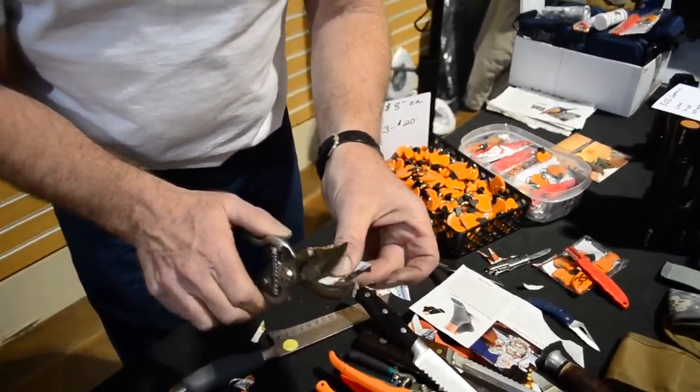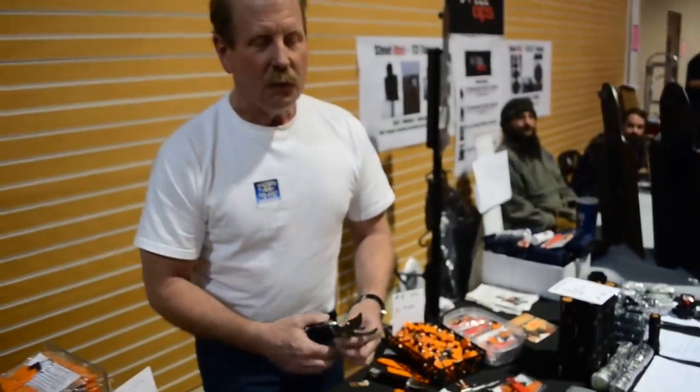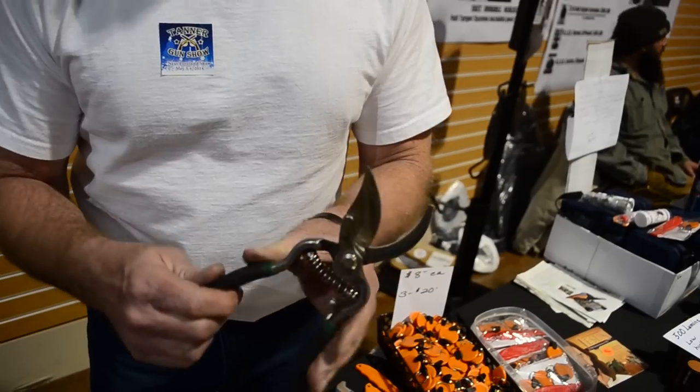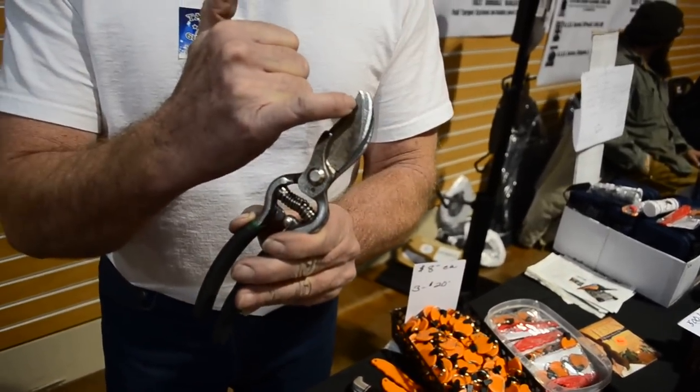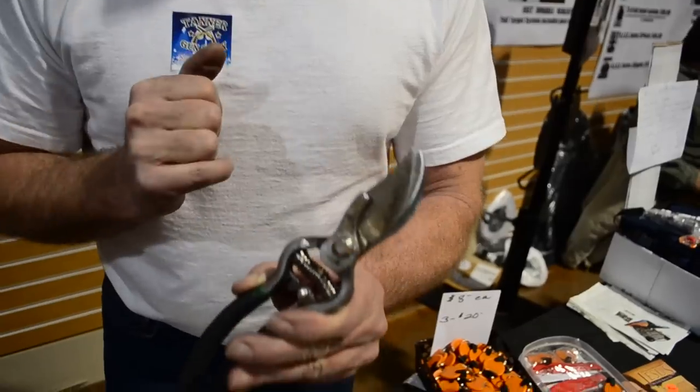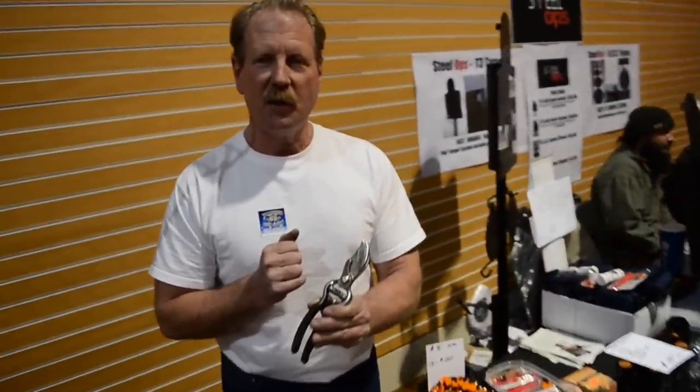So it brings a new meaning to lifetime tools. If you can actually sharpen this tool, you're going to use it and use it and use it. Five years down the road, see how much of that blade's missing? That blade used to be clear over there. And in five years, sharpening it 100 times a day, two days a week, that's how much I've taken off that blade.